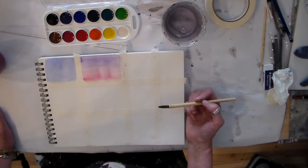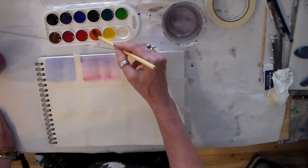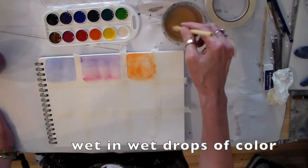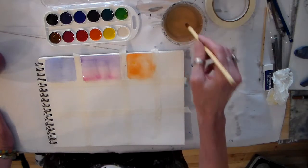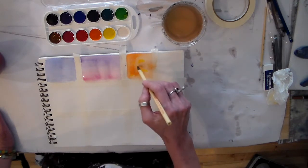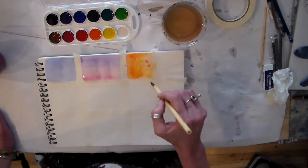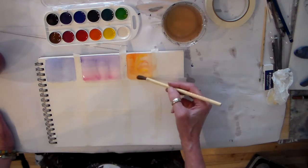Let's see how else we can use wet into wet. Say for example I'm doing an orange and I want to show that it's got little speckles of another color in it — I can have my color blend wet into wet.